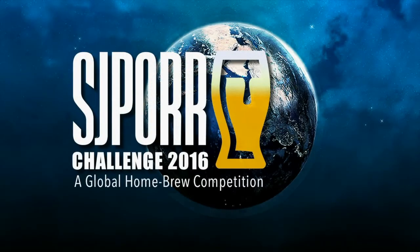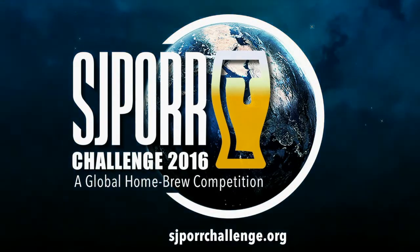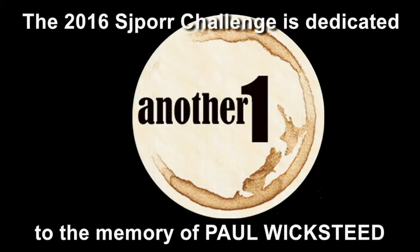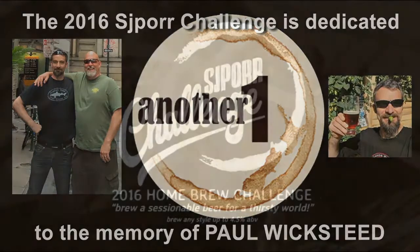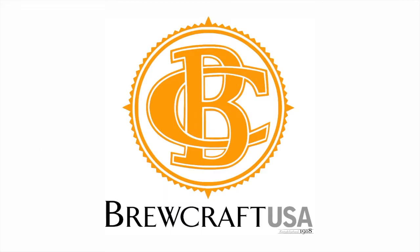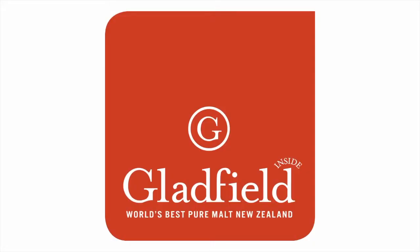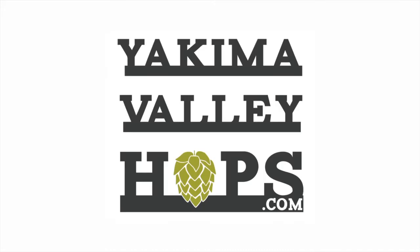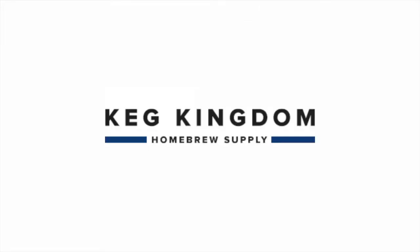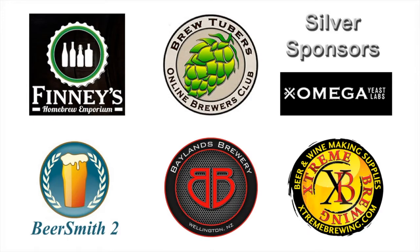It is time to brew your best beer. The 2016 SJPort Challenge is dedicated to your friend and ours, Paul Wicksteeg. Brought to you by Brewcraft USA, iMake, Gladfield Malting, Yakima Valley Hops, The Grain Bill, Brewer's Exchange, K-Kingdom Homebrew Supply, Hiraki Homebrew, and a special thanks to our silver sponsors.